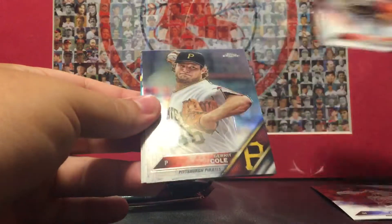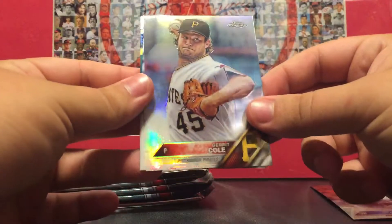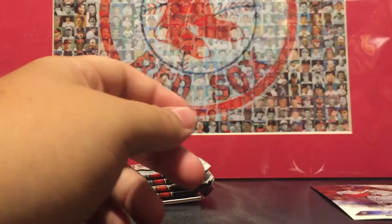Jose Fernandez, Garrett Cole refractor, Aaron Blair, and Josh Reddick. I don't know what any of the variations are in here — like I said, I haven't bought cards in a while.